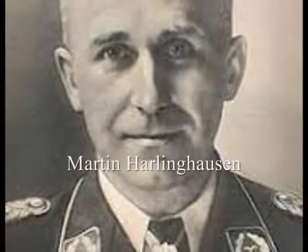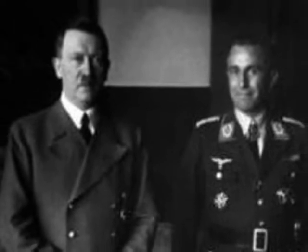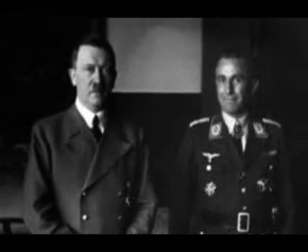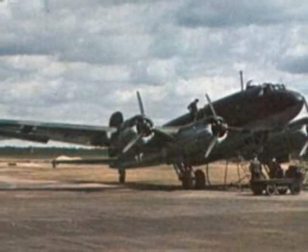Major Martin Harlinghausen was appointed Chief of Staff of the 10th Air Corps, carrying out both operational and administrative duties. During World War II, Harlinghausen was the Luftwaffe's leading expert of anti-ship warfare. Born in 1902, Harlinghausen joined the Reichsmarine, or the Weimar Navy, and in 1903 he transitioned from sailor to pilot.